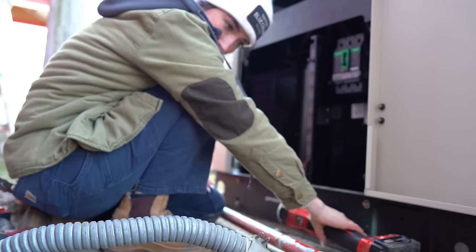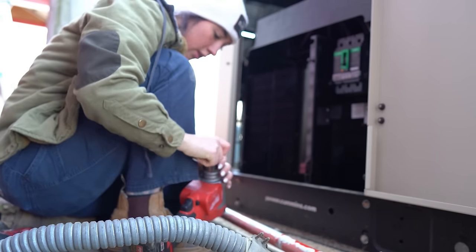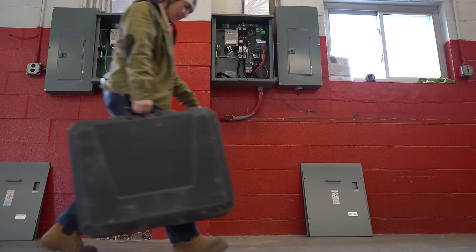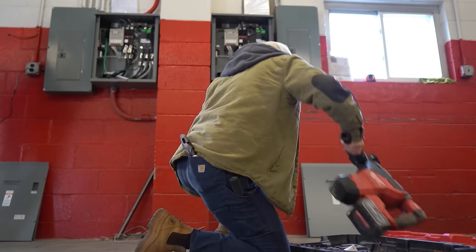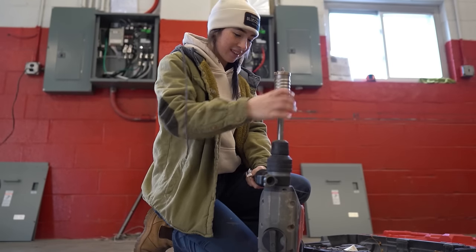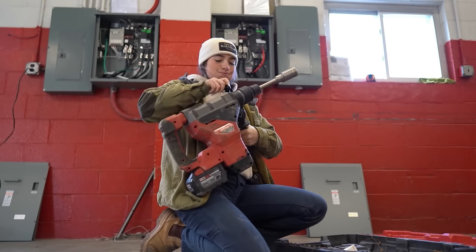Basically today we are doing the generator side. I'm knocking out the hole in the generator for our two inch steel tight. The plan is to use this Milwaukee SDS rotary hammer drill to get two holes both under the transfer switches.